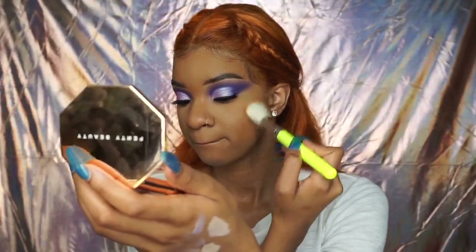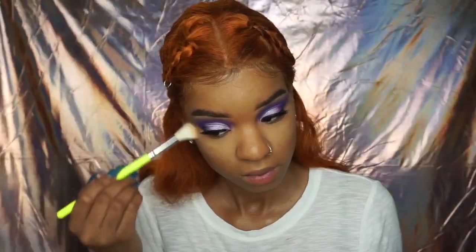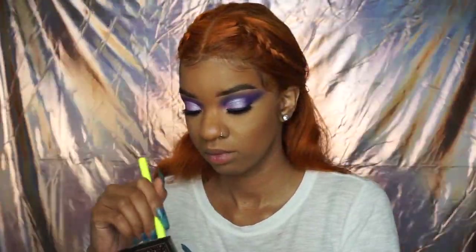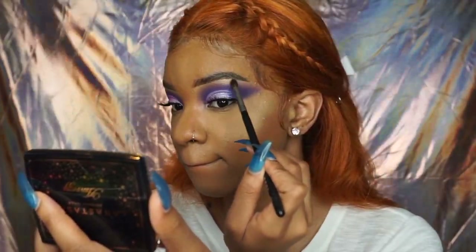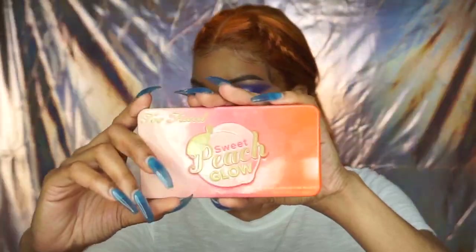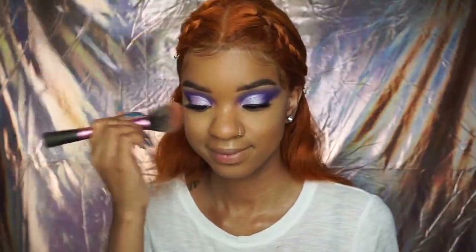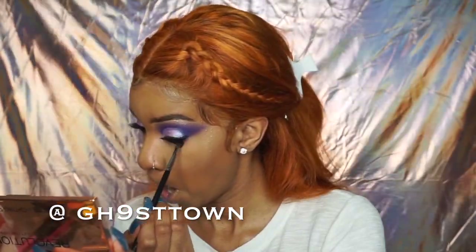I also tried the Fenty Beauty bronzers — I'm in the shade Bajan Gal. I really like the bronzer. At first I didn't know if this shade would be dark enough for me, but the next shade had an olive undertone and that would have looked really muddy on me. So I really like the Bajan Gal bronzer from Fenty Beauty — shout out to Riri. Also, this beat is produced by Ghost the DJ, so if you need fire beats for your YouTube channel or your music, make sure to hit him up.